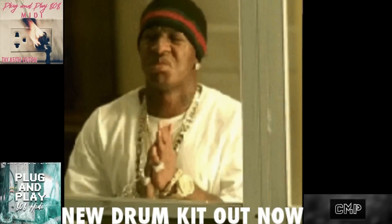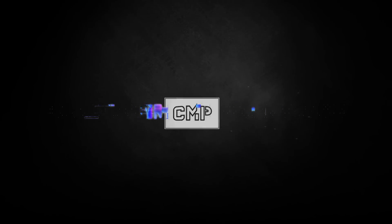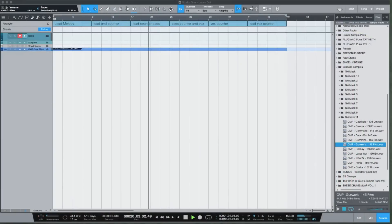What's up everybody, it's CMP with Craft Master Productions and StudioOneTutorials.com. Don't forget to stop by Studio One Tutorials and pick up your premium membership — it's 50 cents a day. Also stop by CMPKits.com and get yourself a copy of Plug and Play 808s. We have the new 808 Plug and Play Take Keith Edition out right now — 25 MIDI files you can sync with the chord track to get the perfect 808 complement with your loops.